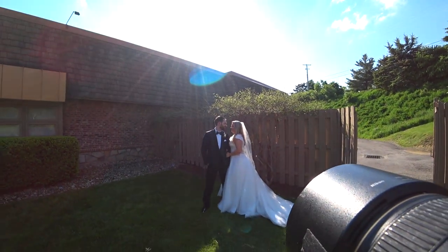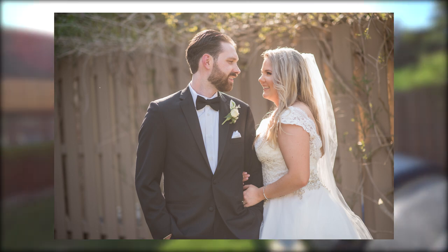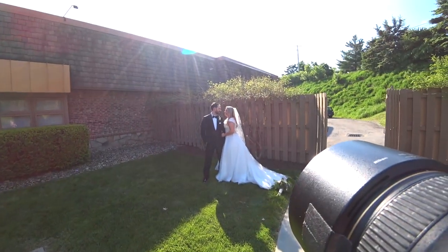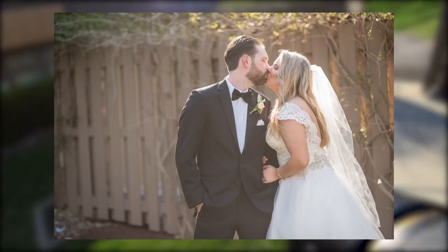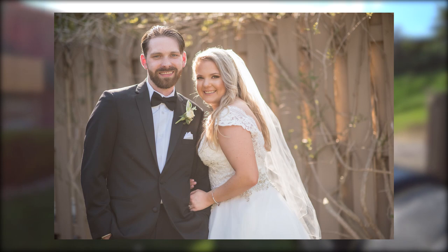I can already tell what's working with this couple. The groom really responds well to looking at his bride — he just got married, he's super happy, but he's probably not used to getting his photo taken. When he looks at the camera I can tell he tightens up a little bit, so I'm going to focus on more poses where they're looking at each other until he gets more comfortable and opens up to the camera.